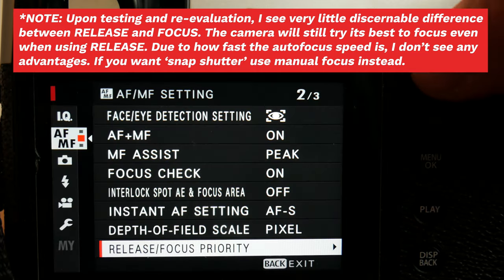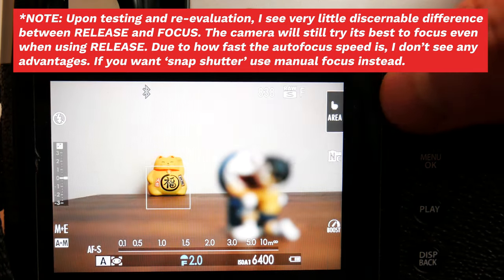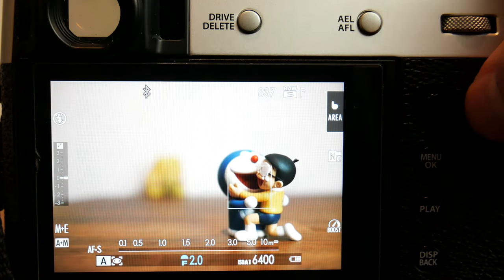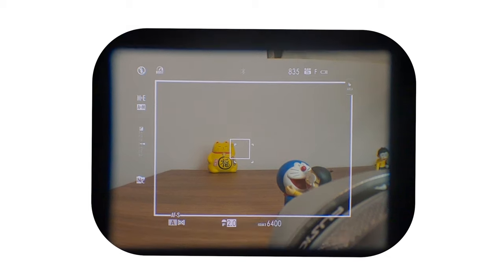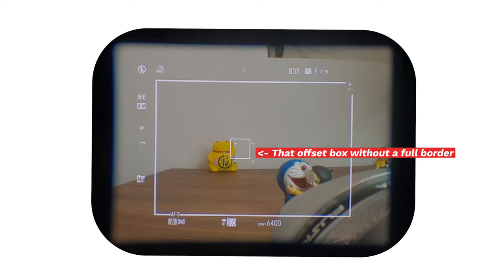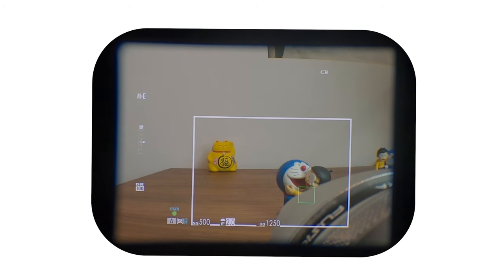Setting release focus priority to release will allow you to take a photo instantly in single or continuous mode without focusing, by fully depressing the shutter button without doing a half press. Changing it to focus means the camera will not take a photo unless it acquires focus first. Corrected AF frame is strictly to do with the optical viewfinder in AF mode — I believe it is used as an aid to resolve parallax issues between the optical viewfinder and the camera lens.